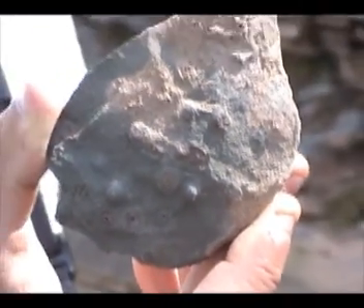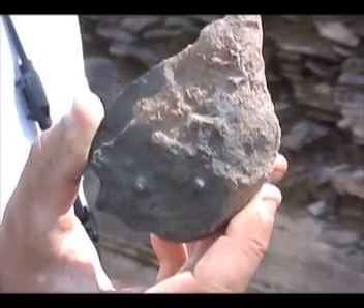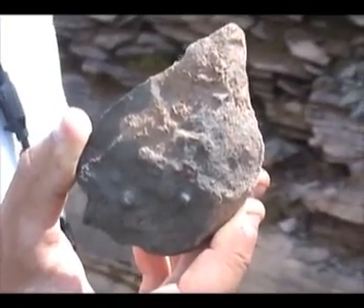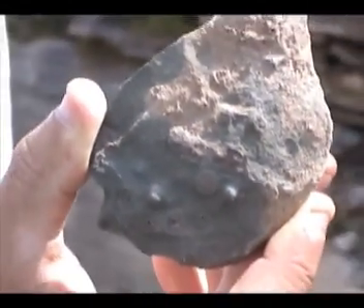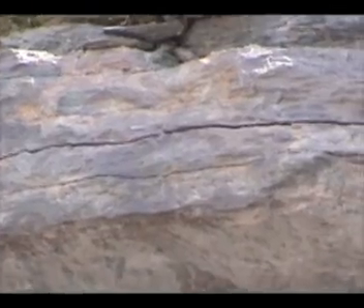Here's a perfect example — I just picked this up from the float, but I'll show you in the outcrop too of where you can find these root casts. This is an excellent piece, and they're coming from this horizon right here. You can see there's a distinct red-green mottling to this layer.